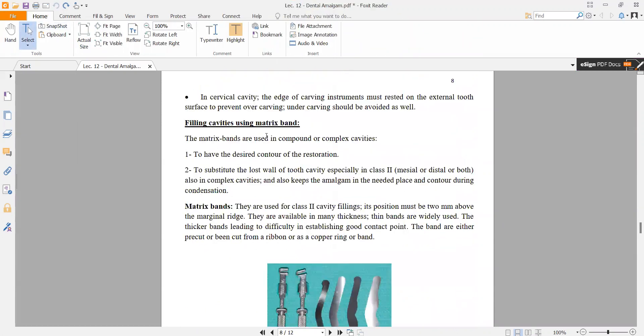Filling cavities with matrix bands: in the case of a Class II or Class III cavity, we need a matrix band. The matrix band is used in compound or complex cavities — cavities with two, three, or more surfaces.